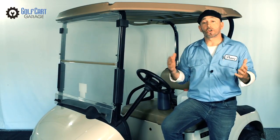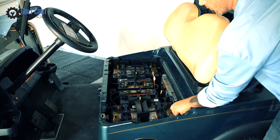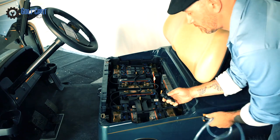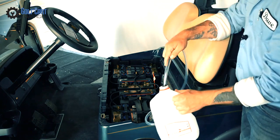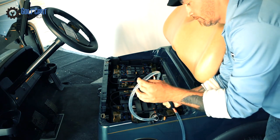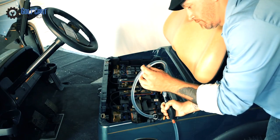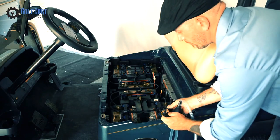Next, we'll take a look at our Club Car Precedent. This cart is equipped with a water filling system that has tubes attached to the battery caps so that they can all be filled at once. It requires a pump to be attached to the fitting on one end and the other end is placed directly into the distilled water jug. Essentially, you squeeze this pump until it becomes difficult to do so and you stop hearing the water move through the tube. This automatically keeps your water at the proper level.